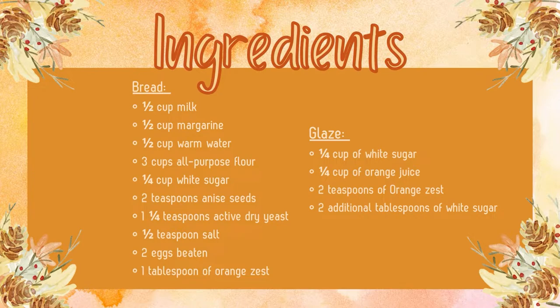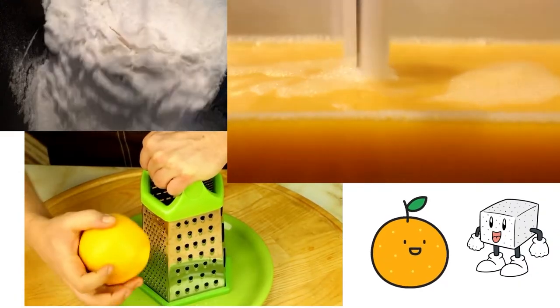For the glaze, you need a quarter cup of white sugar, a quarter cup of orange juice, two teaspoons of orange zest, and two additional tablespoons of white sugar.